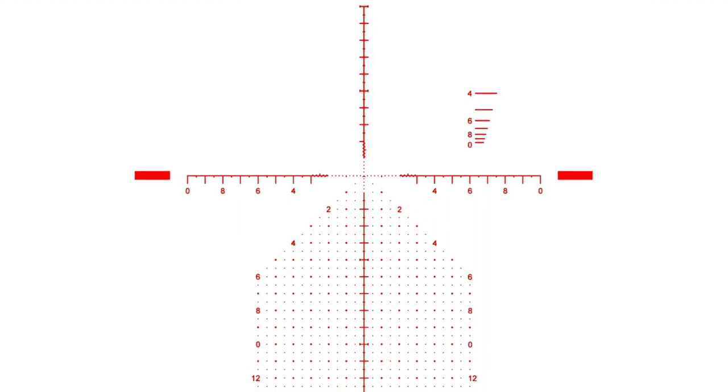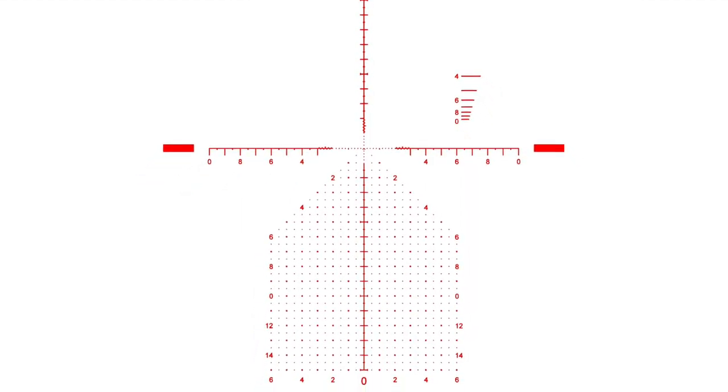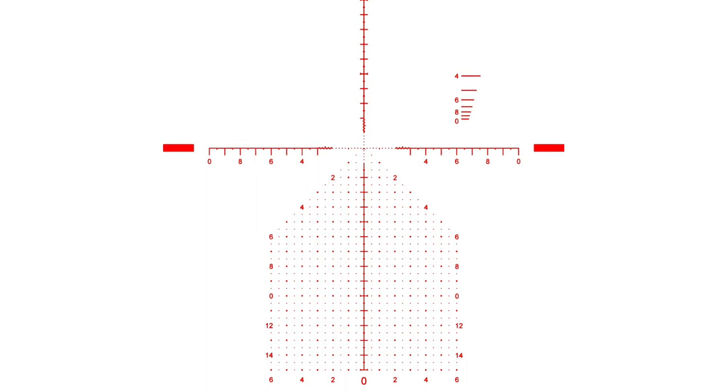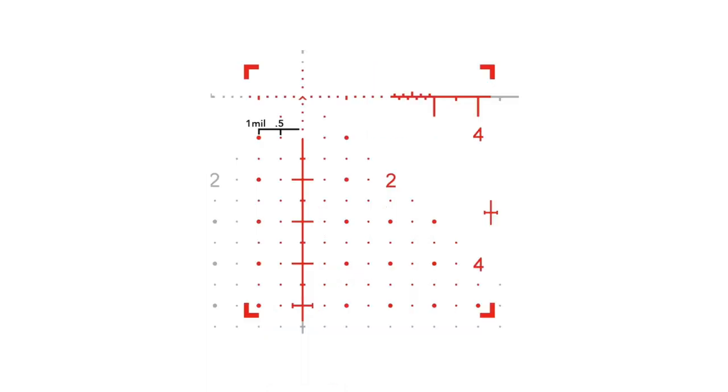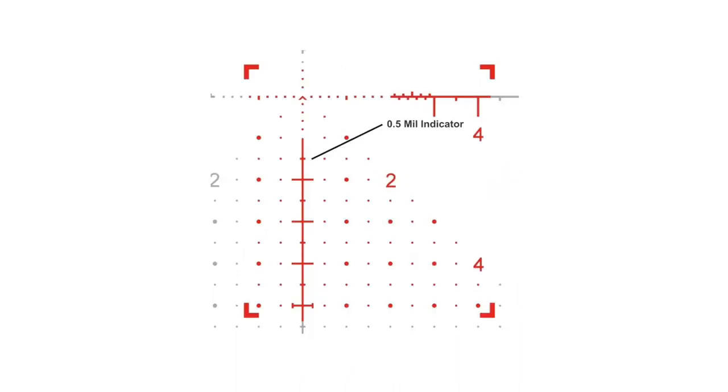The mil grid itself extends out to the sides 6 mils on each side and extends down 15 mils. You're gonna see thinner and thicker dots that make up the grid at intervals of half a mil. To help you navigate the centerline crosshair, every half mil is a shorter hash mark, every 1 mil is a wider hash mark, and every 5 mils has brackets on each side to kind of make it look like a dumbbell. This makes it easier so you don't get lost counting your hash marks or looking off to the sides.